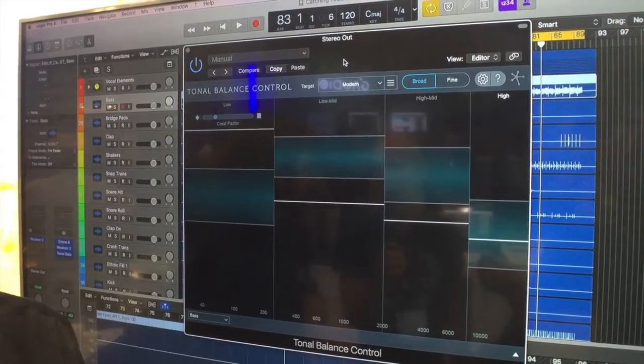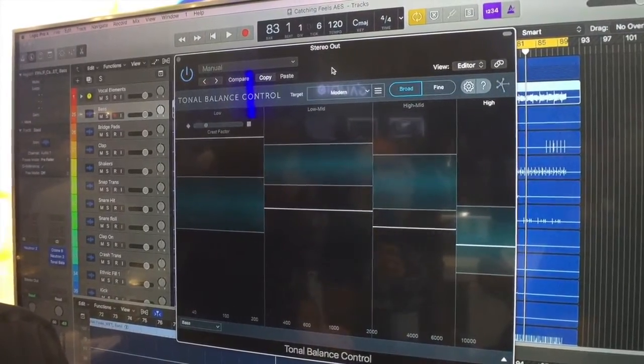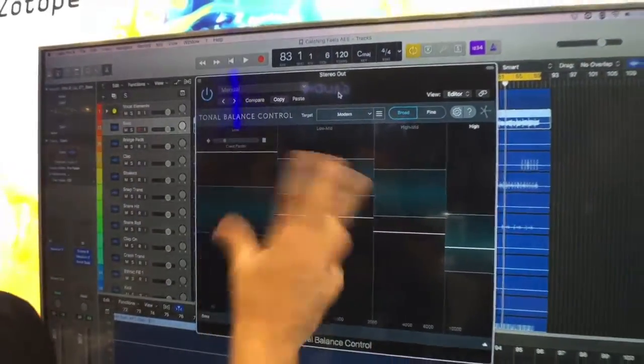Or 10,000 hours of time to experiment with their mix and listen to it everywhere either. Exactly. So, is this a standalone plugin that we would instantiate right in our DAW?